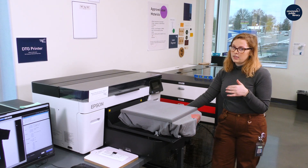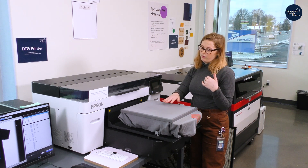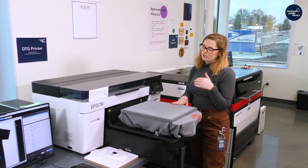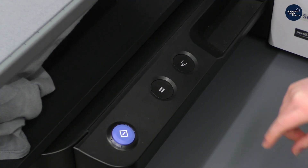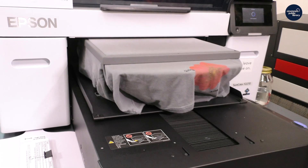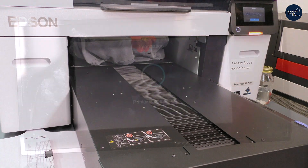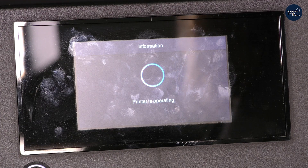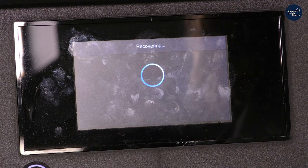It's very important that you test the height, because if it's too close to the printer itself, it will not print. It also will not tell you if it's too low — it will only tell you if it's too high. So if it's too low, your print quality goes down. I'm going to hit the test platen button, and when the printer is done operating it will send it in. If it does not like the height, it will have an error message on the screen and pop it back out. Then I will just lower it and send it back in until it does not do that.